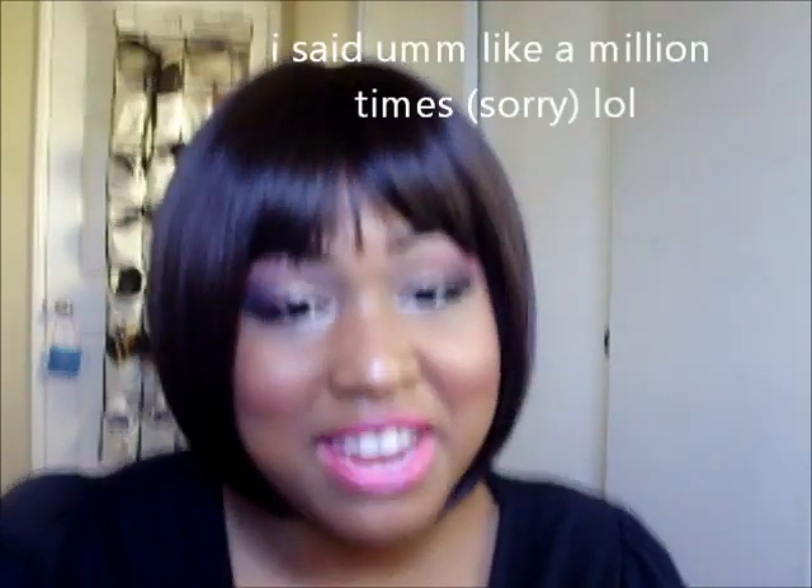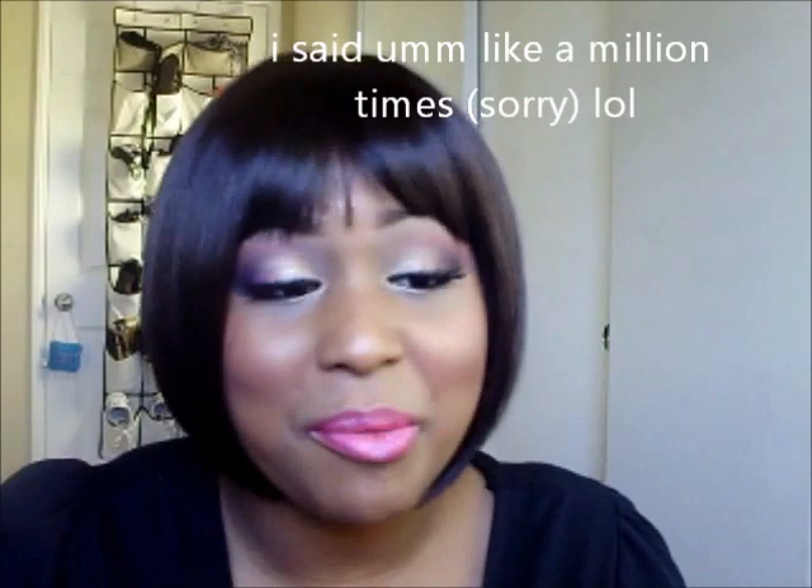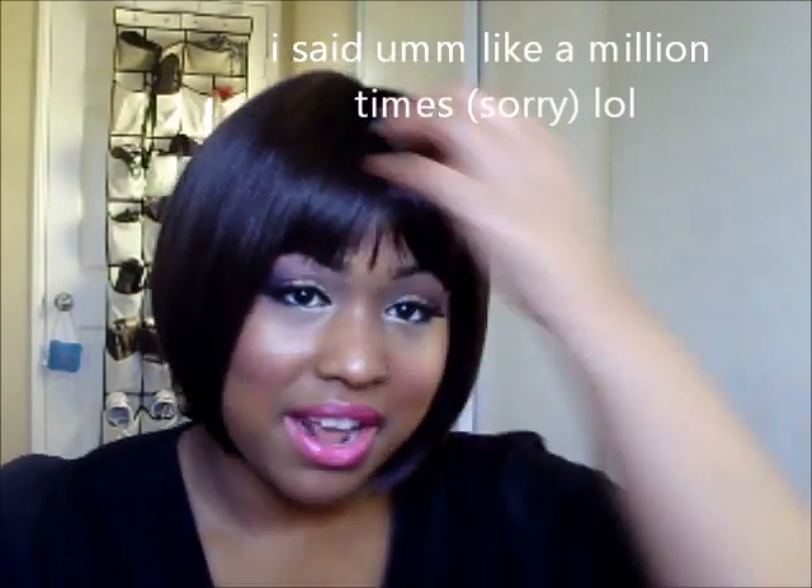Hey everybody, this is my first YouTube video — it's going to be a makeup tutorial! I've been trying to do it for so long. This is going to be like a gold and hot pink smokey eye with a hot pink lip. If I mess up in the video I'm so sorry, it's my first one. I hope you like it — it's very shimmery, perfect for Valentine's Day so you look romantic. If you want to learn how to do this look, keep watching!